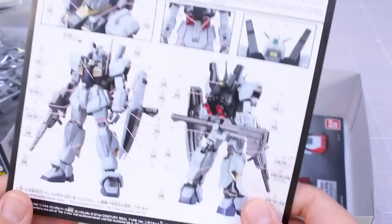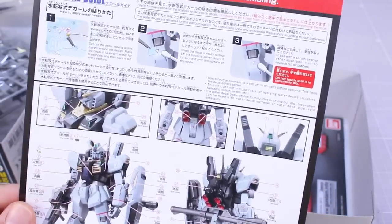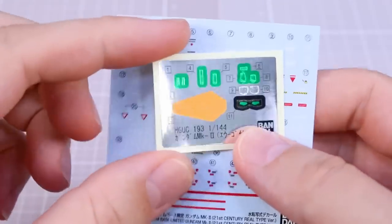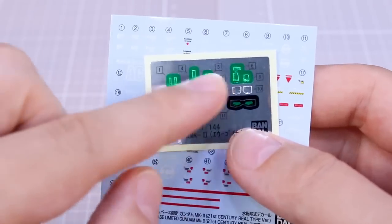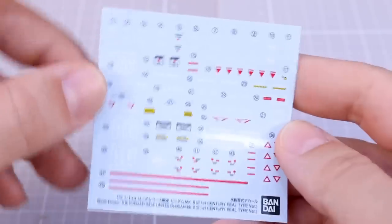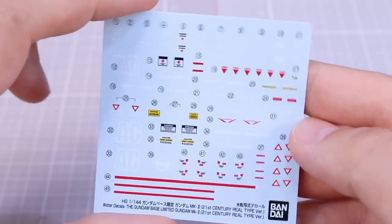Our added page here for the 21st century real type version is in color this time, whereas in the last review for the Goof Flight Type that was just in black and white. This is in black and white on the back for the color guide and decals. But for the decal guide — where to place all the decals — we've got some nice reference photos and placement of all the decals. So we do have some foil stickers, just the same as with the original kit — for the eyes, the little yellow accents on the shield, and a bunch of little camera bits. And then this beautiful sheet of water slide decals. Not that big, but packed with a lot of little markings. For an HG kit, this will be really nice.